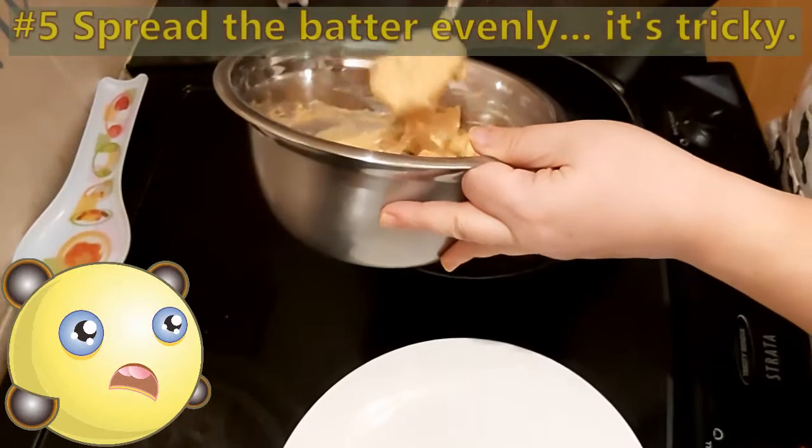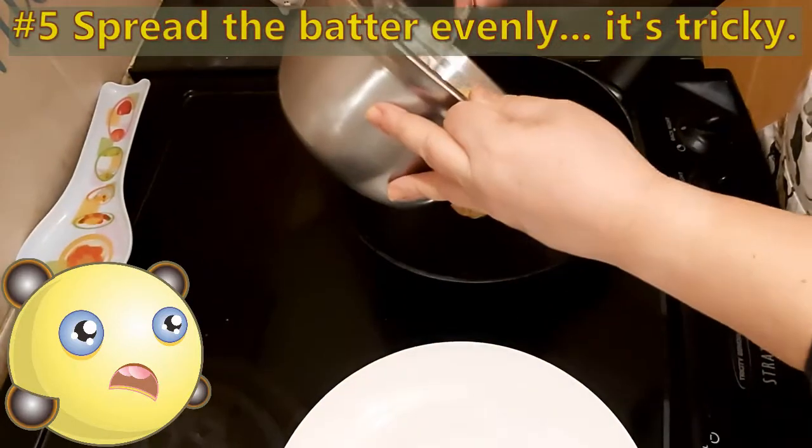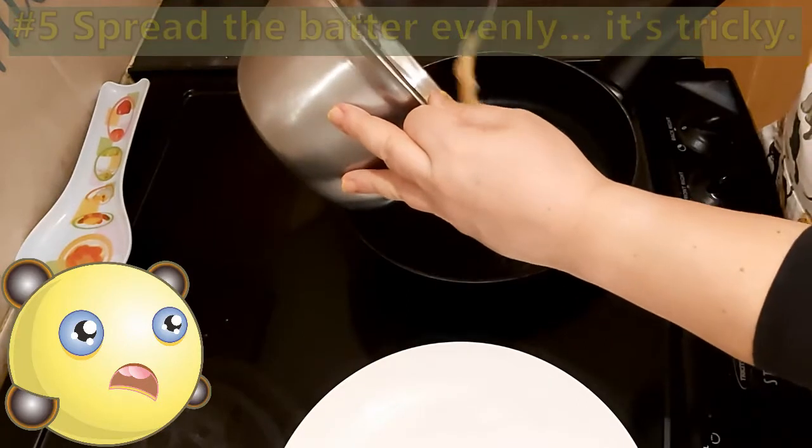Don't worry if you find it difficult to spread the batter, as it is quite thick, and also the glutinous rice flour makes it a bit sticky.